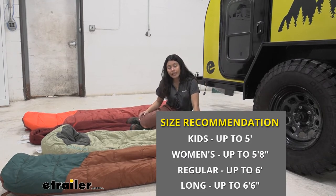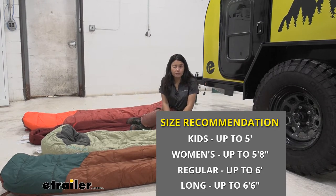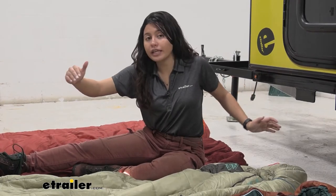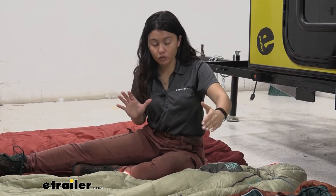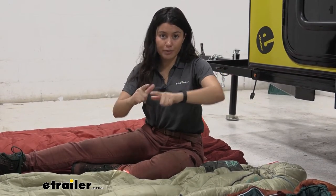For kids, the height recommended is up to five feet tall. The women's is recommended up to five feet eight inches tall. Regular is for people up to six feet tall, and long is for people up to six feet six inches tall. Keep in mind this is only the length — you also have differences in width. The Tuck has an inch and a half more of width, and there are other sleeping bags that are larger in width, so that's something to consider when choosing the right sleeping bag for you.